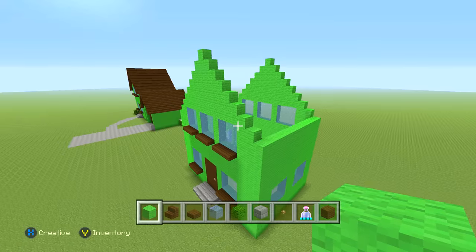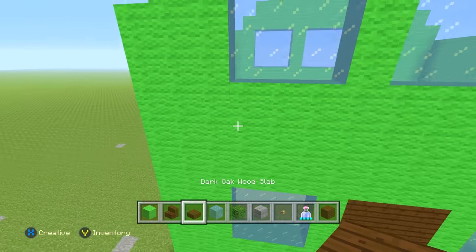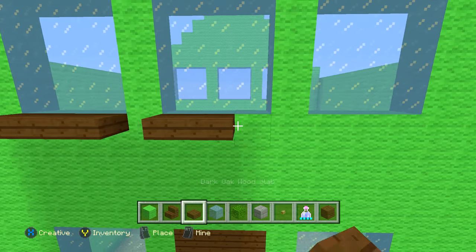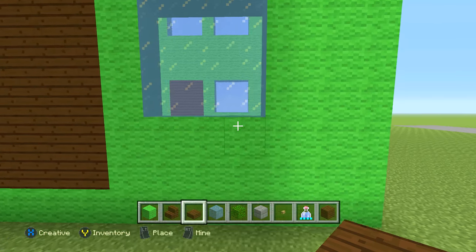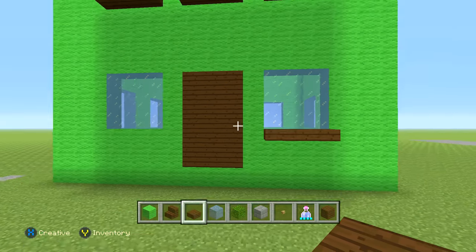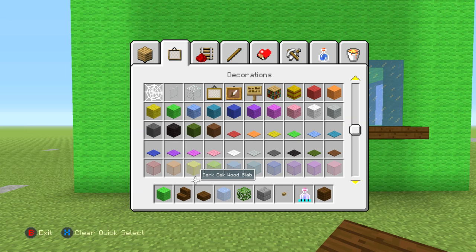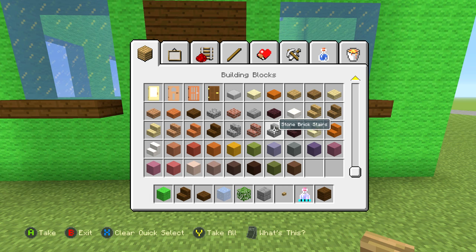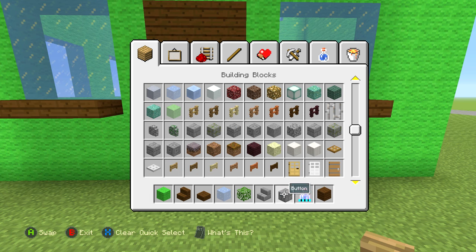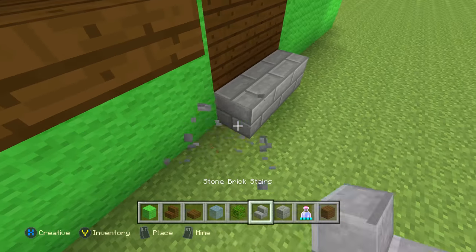Now on the back, add the window seals the same way you did on the front. Then add the doorknob button and the little staircase entry — just like this. Go around it the same way.